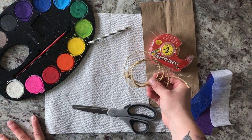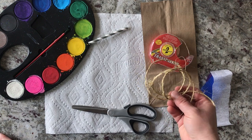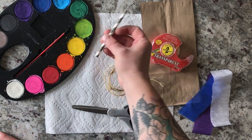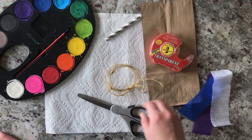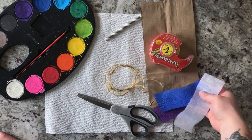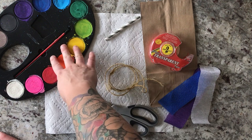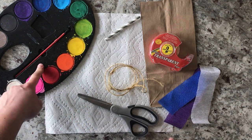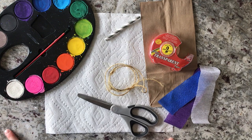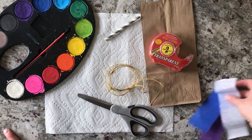I have twine today, but yarn or string or anything like that would do fine. You'll also need a popsicle stick or a straw — I'm using a straw today — scissors, streamers to add to the bottom of the kite, and whatever you're going to use to decorate. Today I'm using watercolors, but you can use markers or crayons, or you can even just draw on your bag.